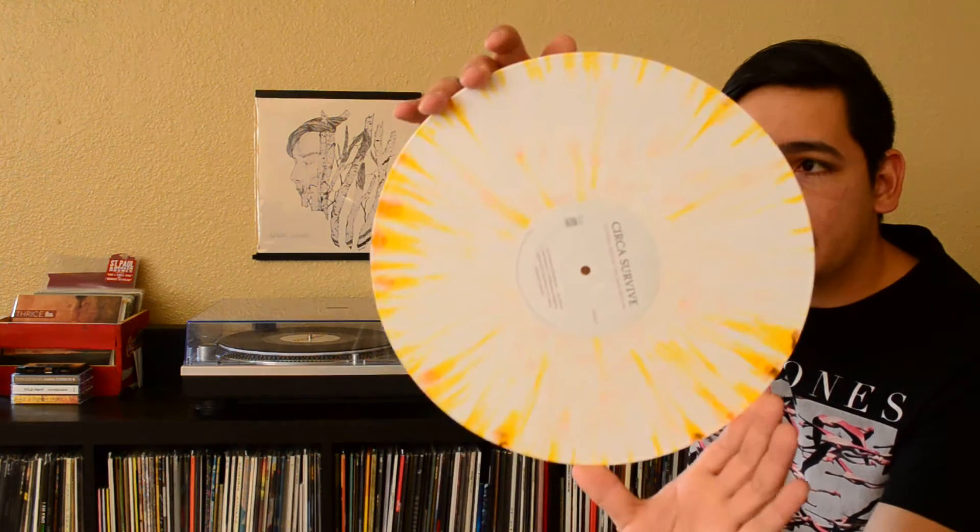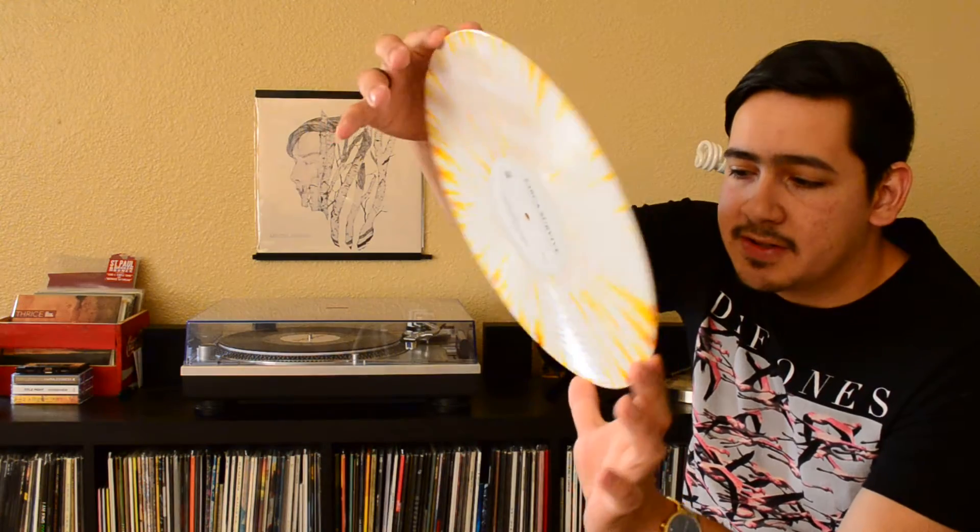The next LP is the Lindenhouse Demos, which is basically the full record in demo format, unmastered. It comes on white with translucent yellow splatter — in some areas it actually is translucent where there is no white. Some of the songs actually sound better in their original demo form. One in particular is Stop the Fucking Car — it's super eerie sounding, just totally different. Same song, just different sound. I was kind of wondering if I should get the single LP because I'm really not going to listen to the demos that much, but no — I have played the demos quite a few times, extensively.